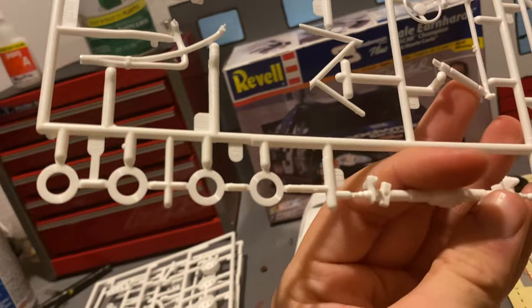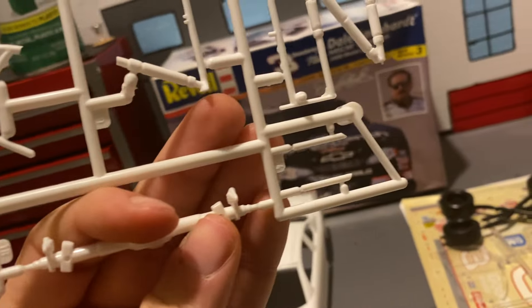And then the valve covers and some other parts I'm not sure about. We got header parts, tire bags, rear end, some roll bar stuff, air cleaner, and all that.